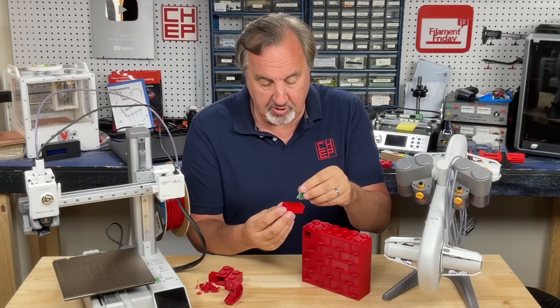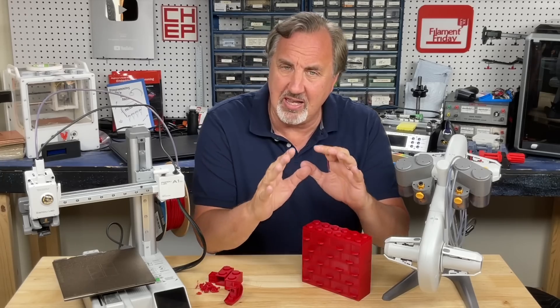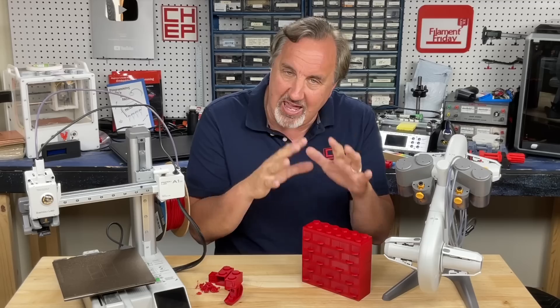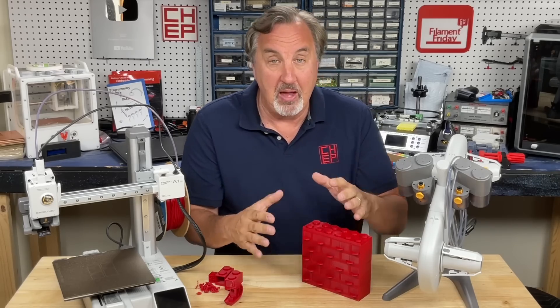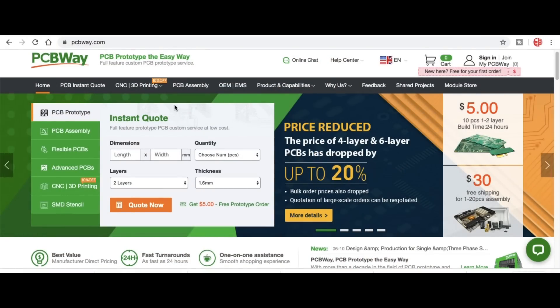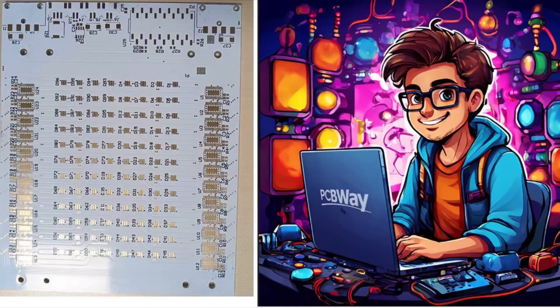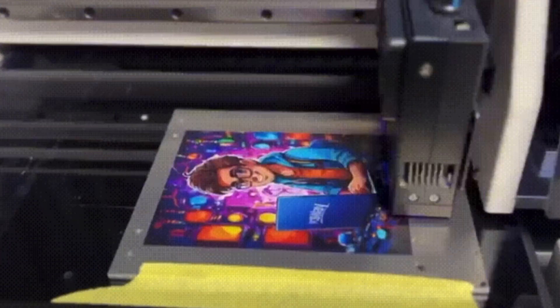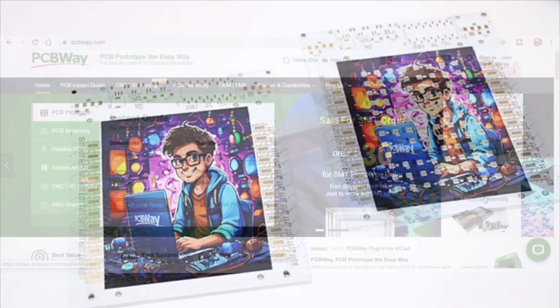The drawers aren't super deep so long circuit boards won't fit, but little sensor boards fit just fine. Speaking of circuit boards — have you seen that PCBWay now offers the option to put a multicolor image, like your picture or logo, right on a circuit board? PCBWay is a great deal: 10 boards for five bucks plus shipping. Now with their color printing feature you can run an image through their special printer and it prints right on the circuit board, with the pads popping through. Check out pcbway.com to see how you can make your circuit board more personalized.